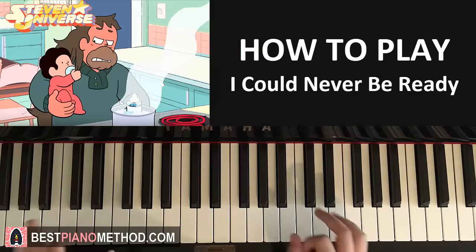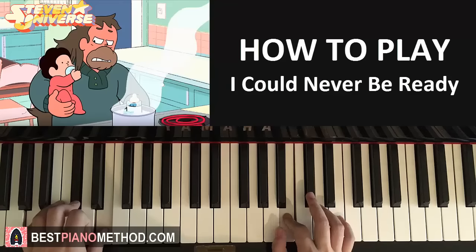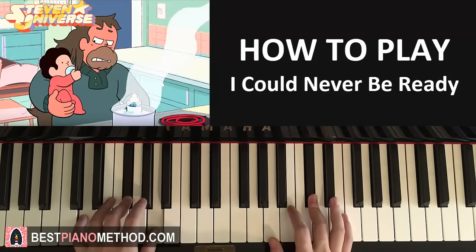That's the first part. Let's go ahead and do it again. So it goes A-major, right hand comes in here. Like that.